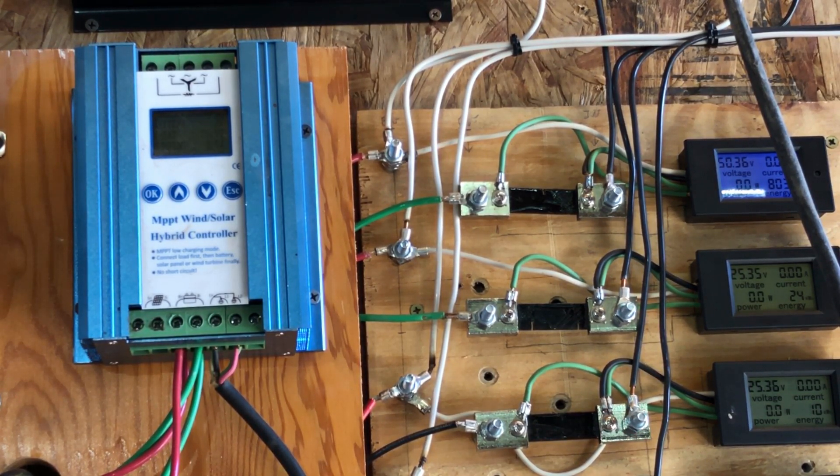Same test, now hooked up to the 48-volt bank. Let's see what kind of wattage we can pull off of that.